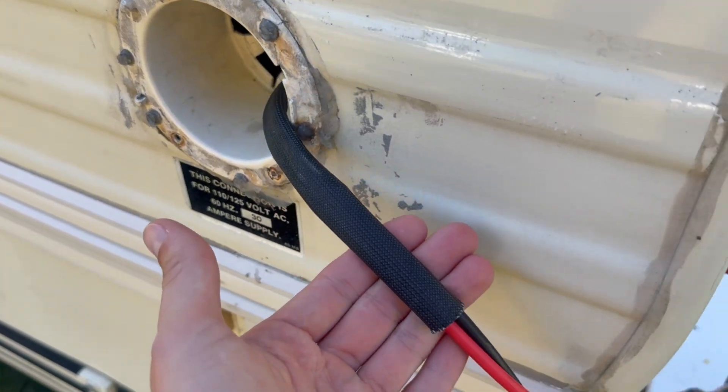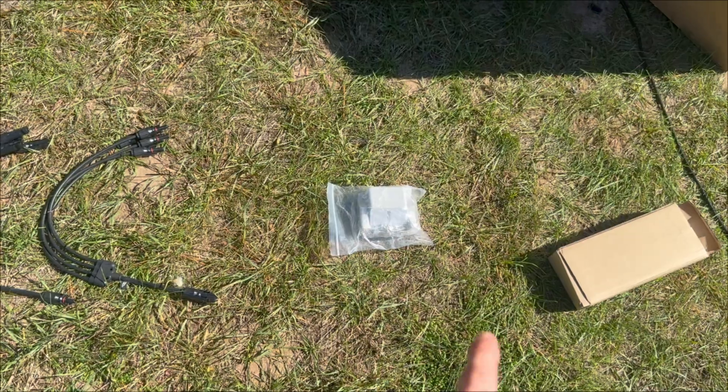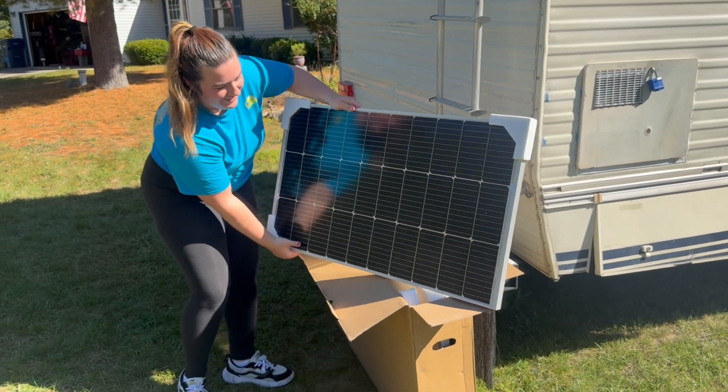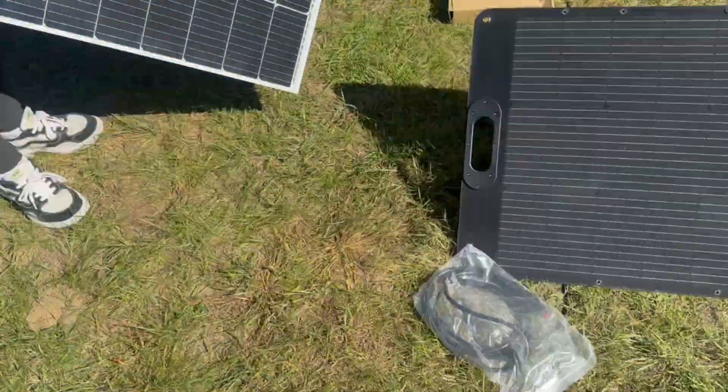For materials, we already have a 30-foot solar extension cord that goes from the outside — we'll be able to run it up to the roof to the inside where it plugs right into our power bank. We have our mounting brackets and our solar cord splitter so we can plug into all four solar panels on the roof today.